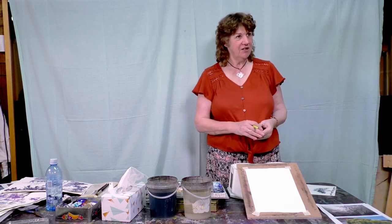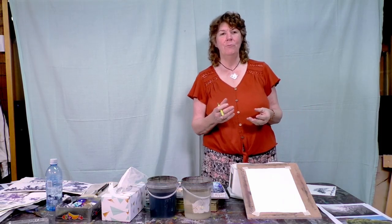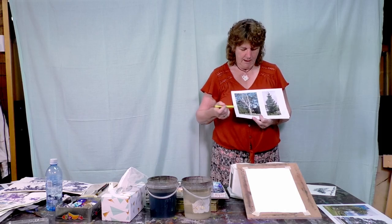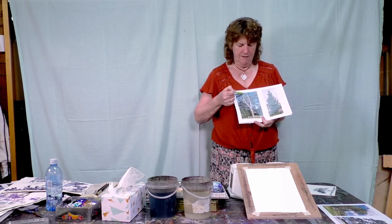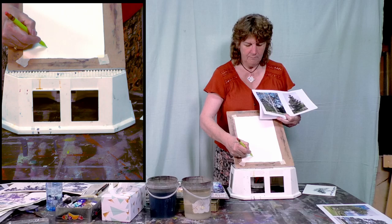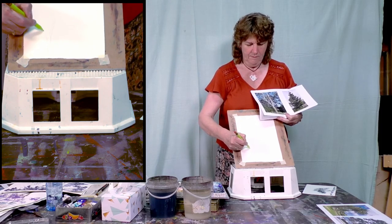We're going to actually start doing some trees, but first I want to explain my little rule of thumb. With trees we have a tree trunk, and from that go the branches. From that go more branches, and from that come more twigs. There are plenty of exceptions, but my easy way of thinking about it is that whatever size you have for your tree trunk, the next size from that becomes about half of what that one is.